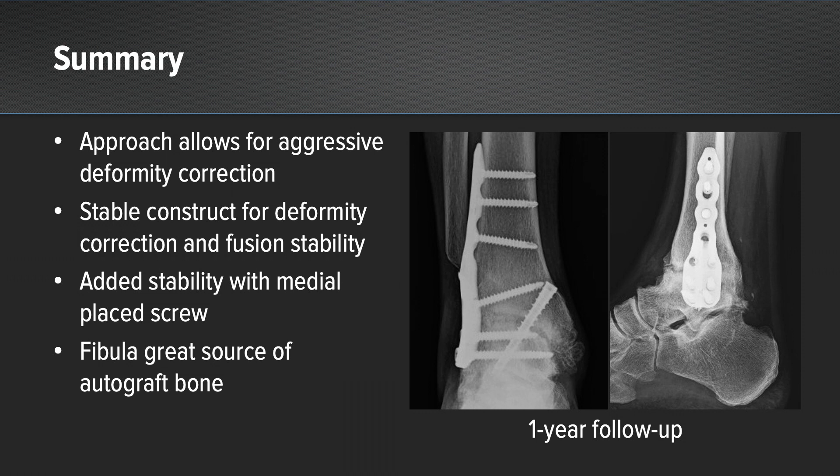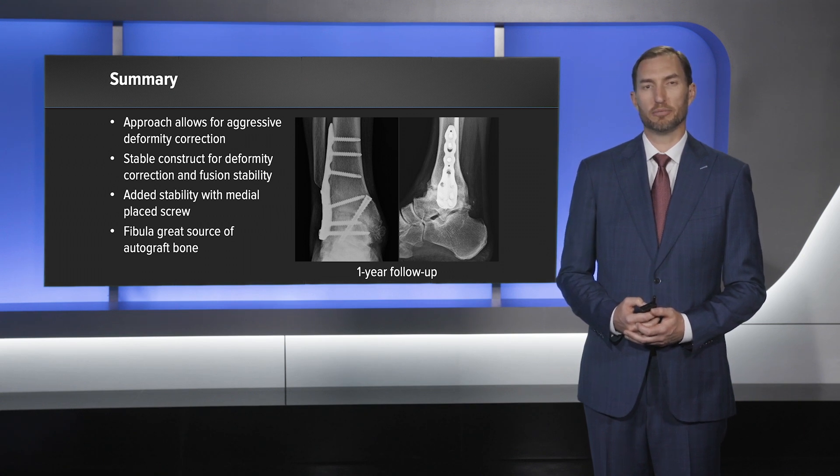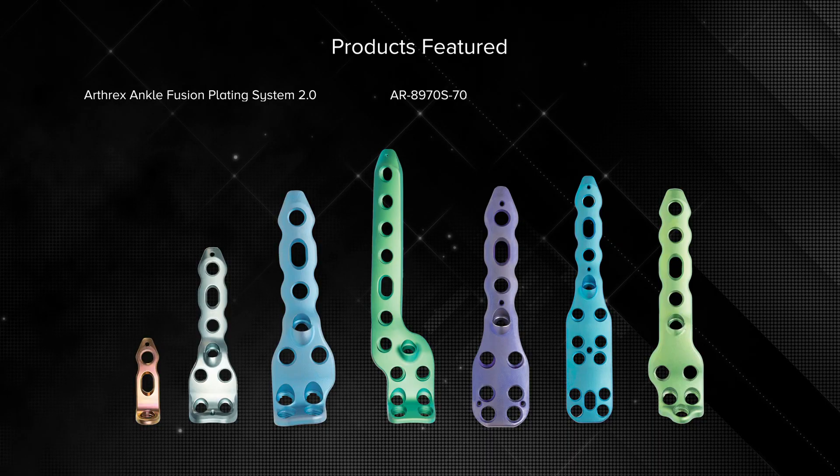Finally, the fibula is a great source of autograft. You can use a portion of it as a strut if needed for your deformity correction, or you can place it all in the bone mill to have a great source of autograft for your fusion site. Thank you.